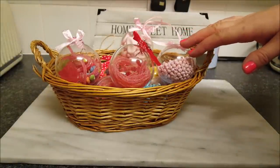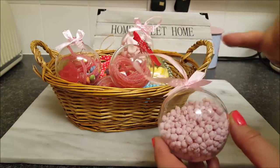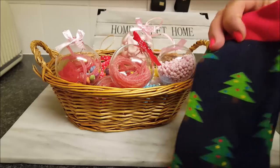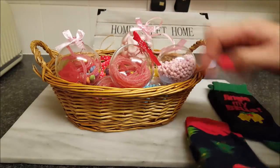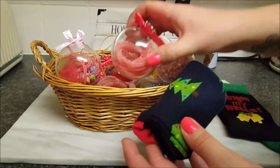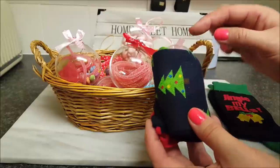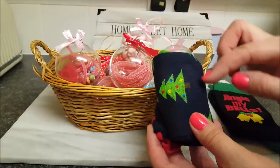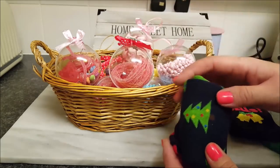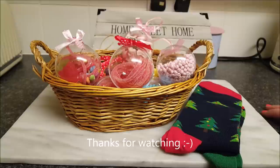Another idea you can use with these baubles: we bought these from AliExpress, but you can buy them from eBay as well. If you get the larger ones, you can get some socks — I picked these up from Poundland, two pairs for a pound. All you have to do is get your large clear bauble, roll the socks up, and just put them inside the bauble, then do exactly the same thing. That's a present with a little pair of socks in it! You can put a little tag, a little bow, a few chocolates — anything really. These baubles have loads and loads of uses, so have a look around and see how much you can get them for. Have a little go at the sock idea as well, and I hope you have fun trying it. Thanks for watching — I'll see you all again soon, take care, bye!